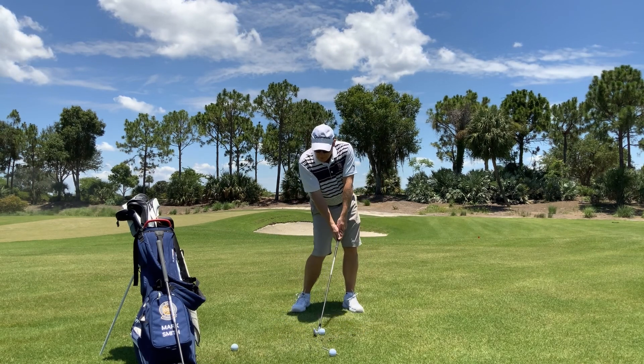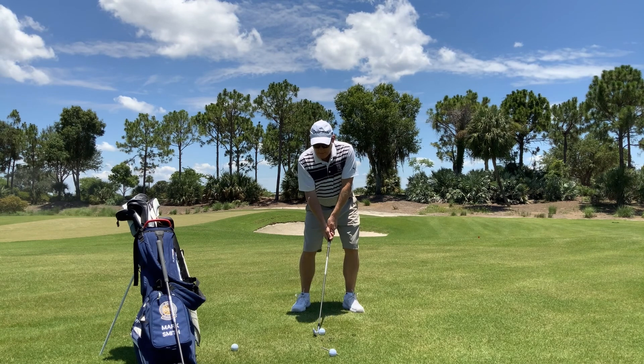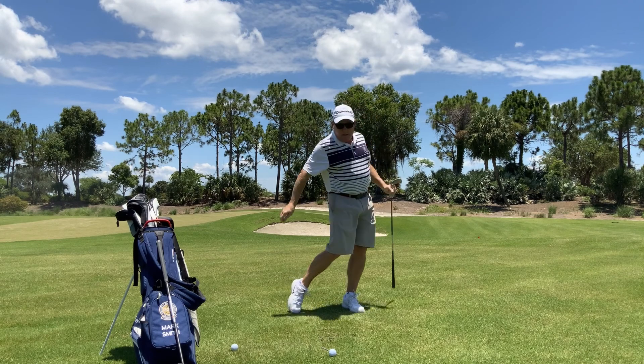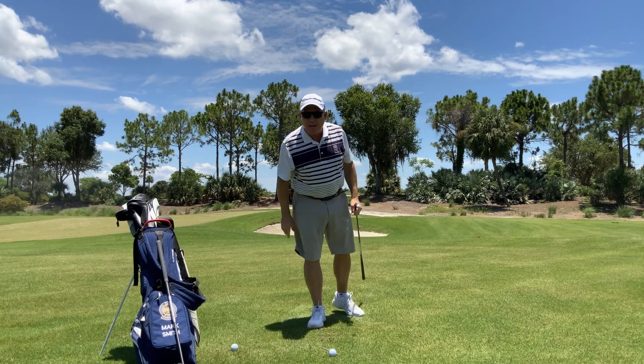Back through, weight shift, hands forward, rotate — nail that nail down through the ball. Looks just like that. It'll help your game.